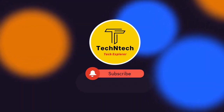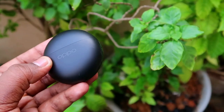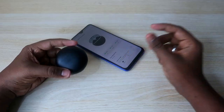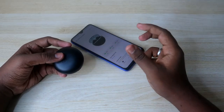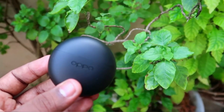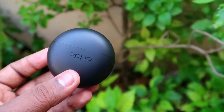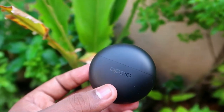Hey guys, welcome back to our channel. If you are new, please subscribe. In this video, I am going to share the Oppo Enco Buds 2 battery review. We have done multiple tests on this Oppo Enco Buds 2 Bluetooth earbud — it's one of the best Bluetooth earbuds if you are searching at the 2000 rupees price range.